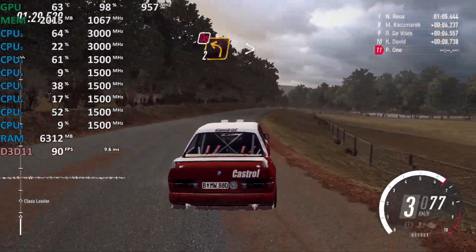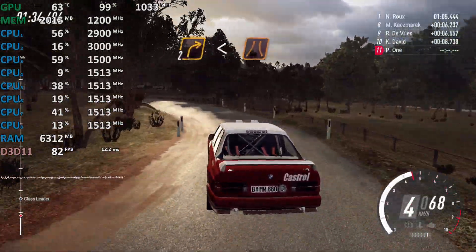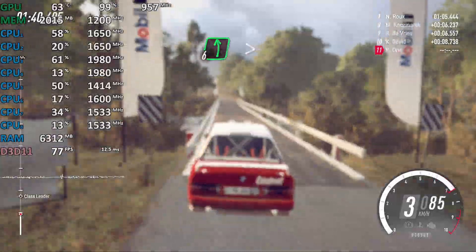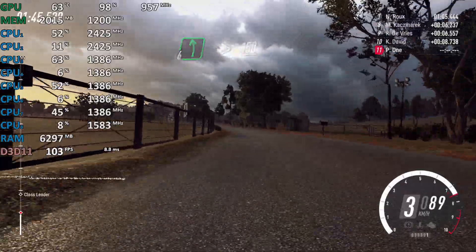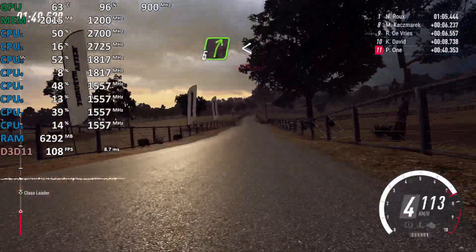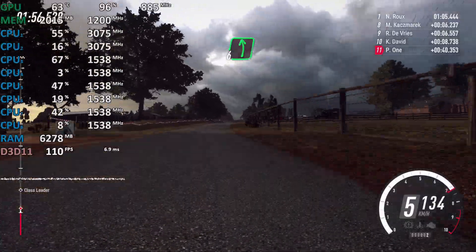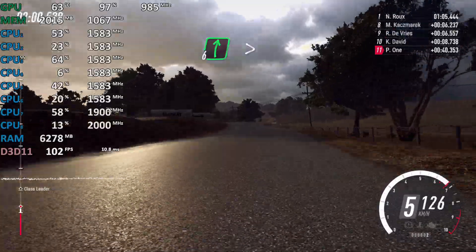2 left tightens, don't cut, into 2 right, opens off a narrow bridge, 80, 6 left long, tightens, deflect off a crest, 150, 5 right long, opens off a crest, into 6 left long off a crest, into 6 right long, tightens, cut to gravel.